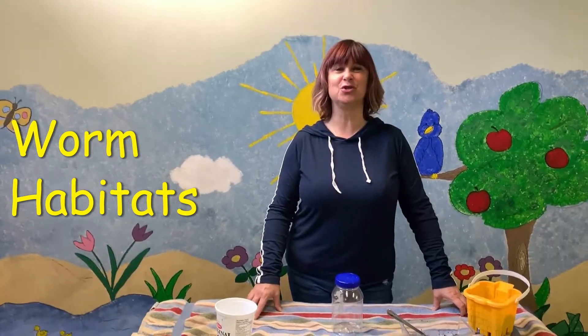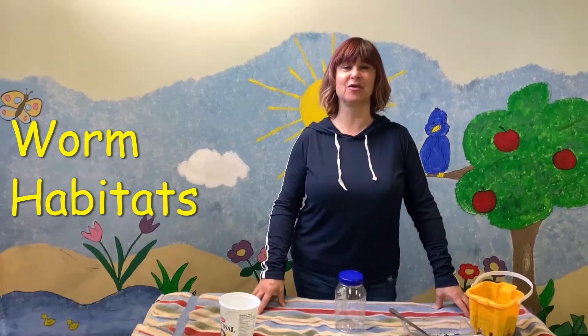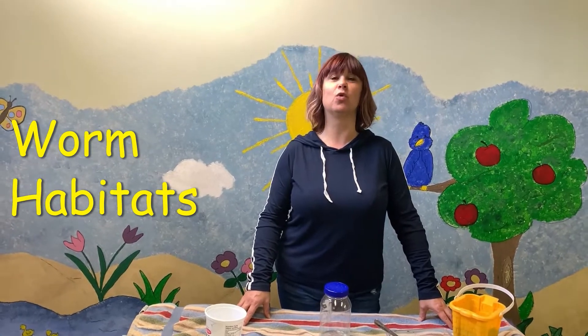Good morning friends. Welcome to Connect, Learn and Grow Together. Today we are making worm habitats. Worms are an essential part of our environment. They're so good for the earth.